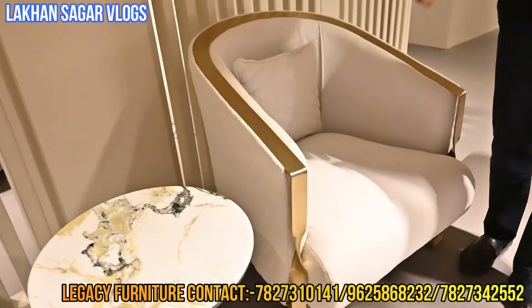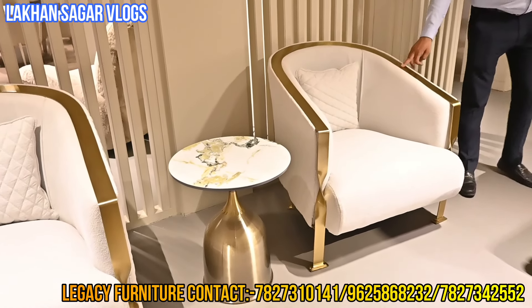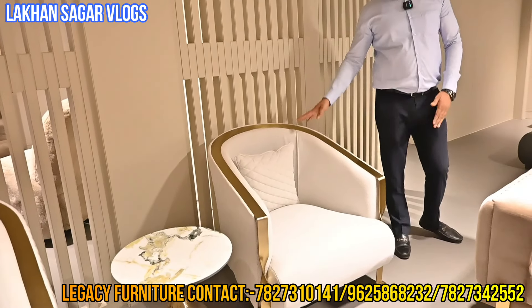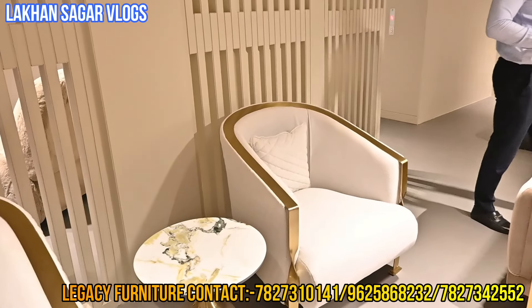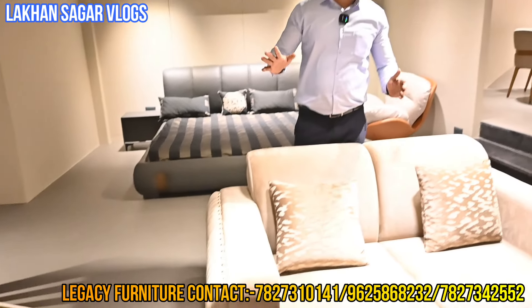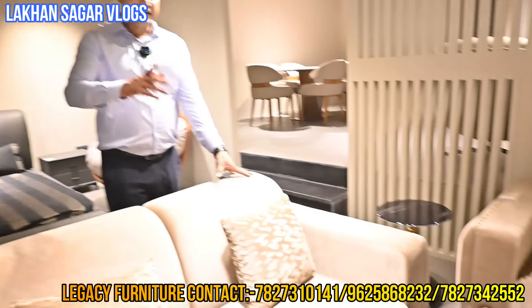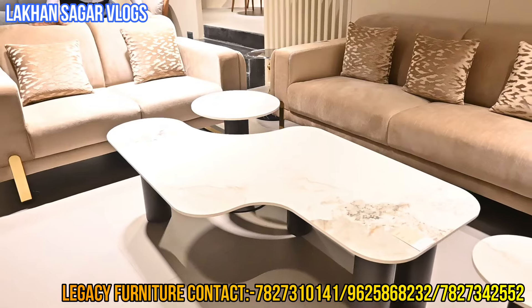This chair will be made at 65,000. This is made of PVD coating — the color is not just color, this is quality. This is a pair. Sofa is about 17,000 per seat. Any color change. This is a chair or sofa. This is a center table — I am offering you this at 42,000.